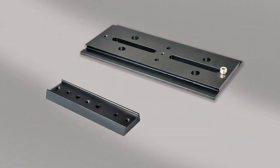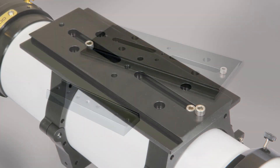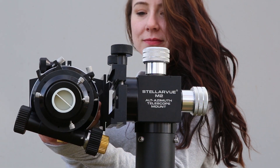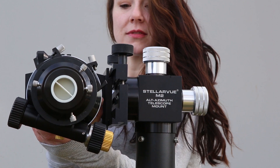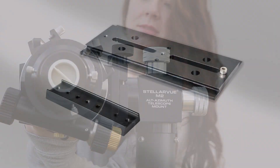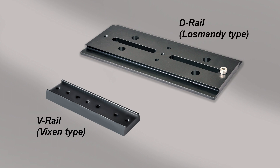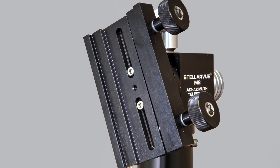Telescopes attach to mounts using one of two types of rails. These rails attach to the telescope's mounting rings, and these rails, which have a dovetail shape, slide into the shoe on the mount. There are two types of rails: the thinner V-rail and the wider D-rail. Our M2C Mount uses our combination shoe that will hold either of these rails.